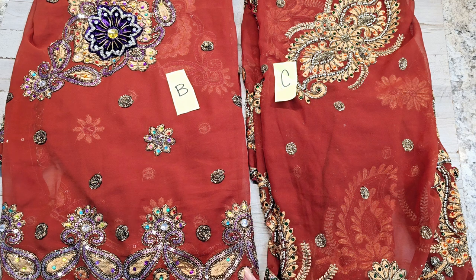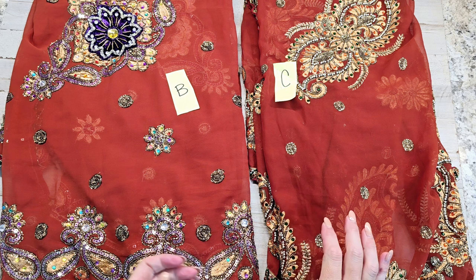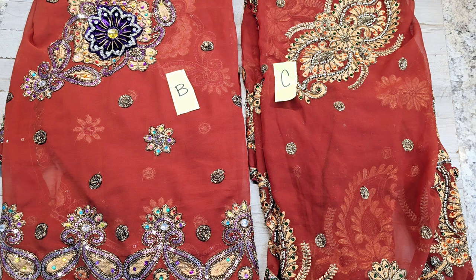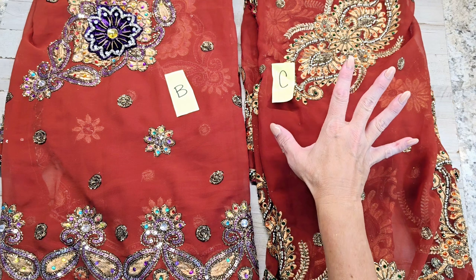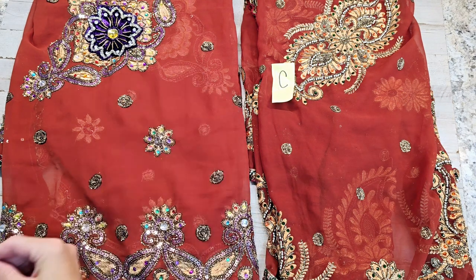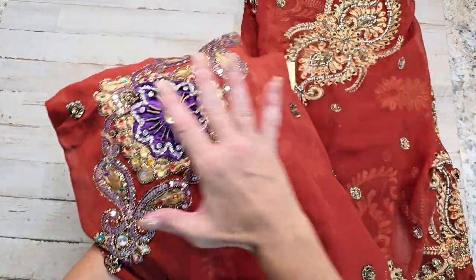Another bonus to the brown saris: these are the most heavily beaded, heavily sequined, heavy and beautifully done saris. If you get a brown one, you get a great deal, especially since they're only $19. The letter B here is beautifully done. The same design you may have seen in other colors — it has these beautiful giant appliqués throughout with beautiful purple velvet.